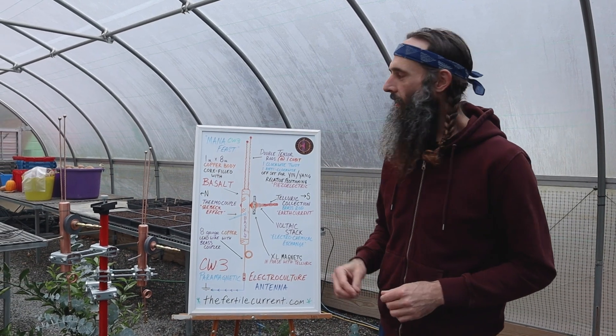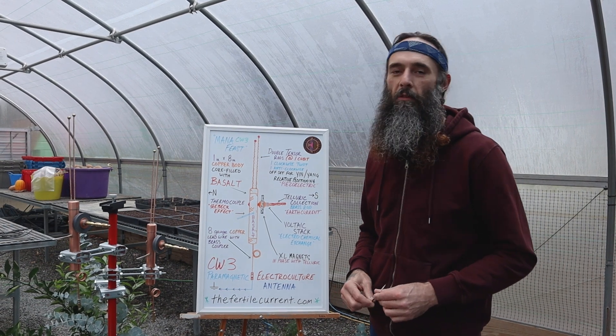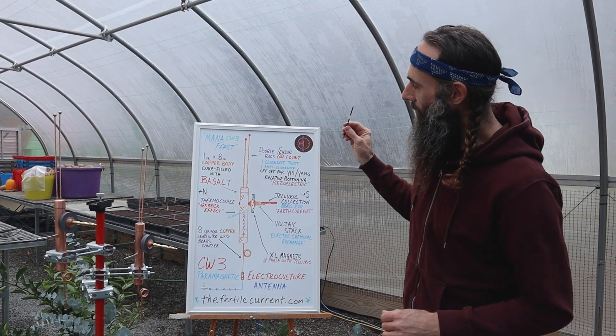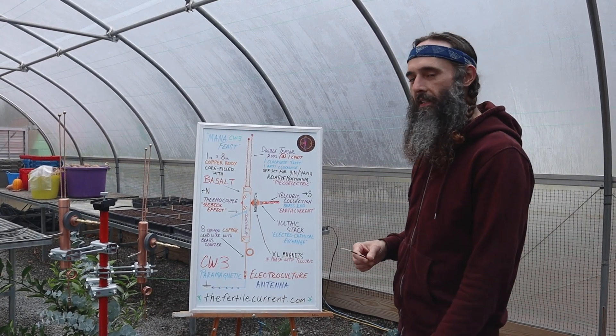Bless up, electric culture family. This is our CW3 paramagnetic electric culture antenna from the Fertile Current. We call this model Monofiest. It is our largest model, and we'll go over the components of this antenna.